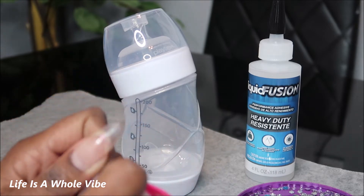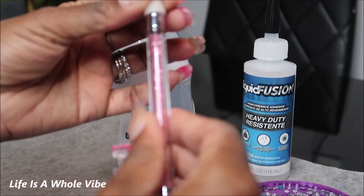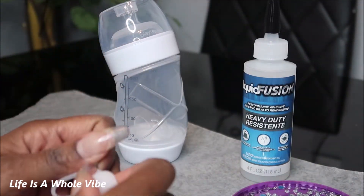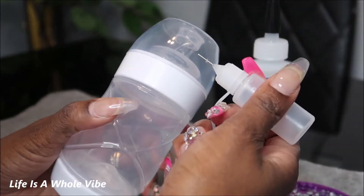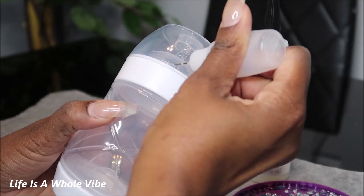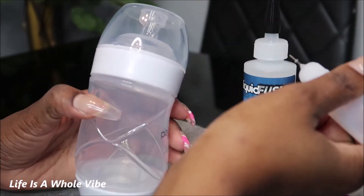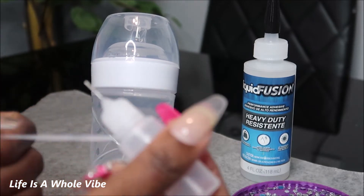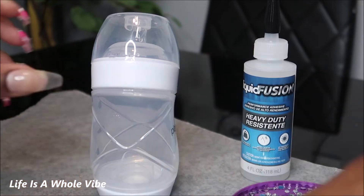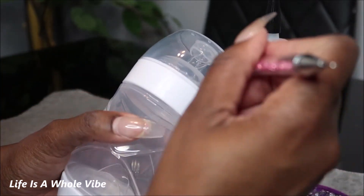I'm going to get started. I have my little pickup tool — a little wax stick purchased from Amazon. I'm just going to start by adding a little bit of glue on the edge here. I don't want to come down too far because you want to make sure that the bottle can open and close — you don't want to accidentally glue it shut. So you want to put the glue up just a little bit higher.